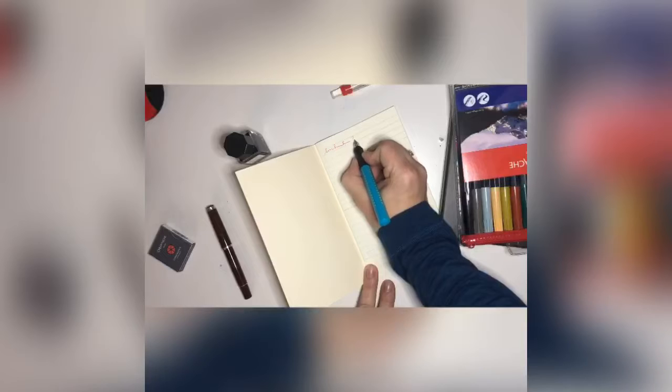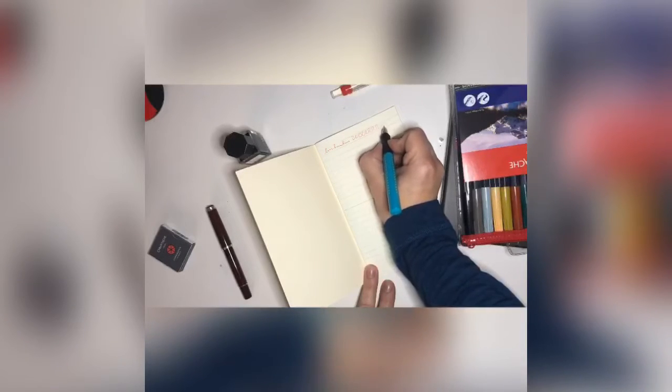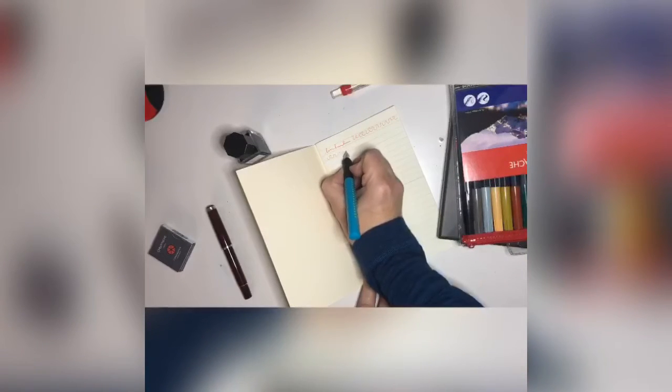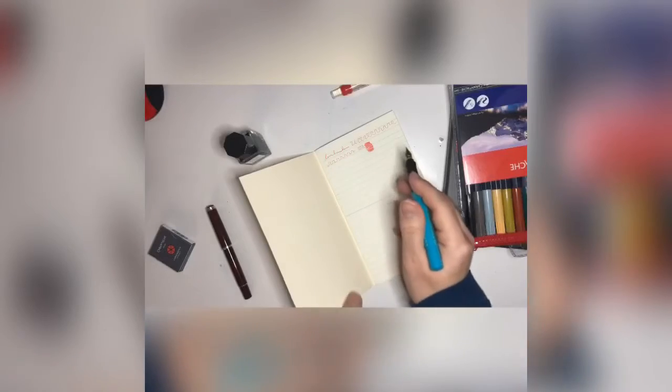The tip is quite firm but flowing — no issue with the color flow, very very nice. Look at that lovely infrared color. This is the lovely red color from Caran d'Ache, it's really pretty and vibrant.